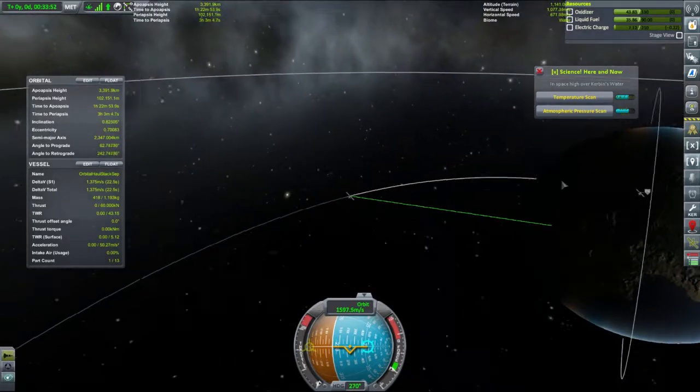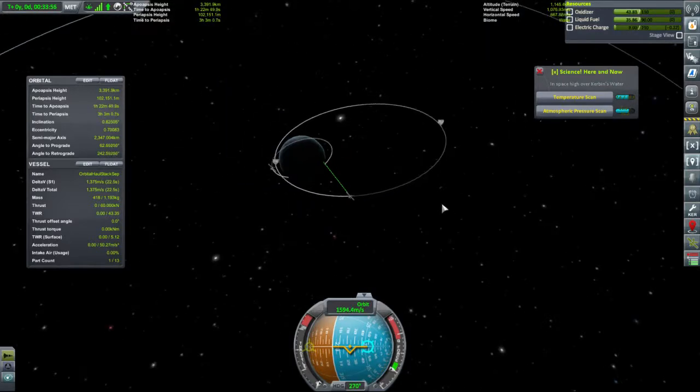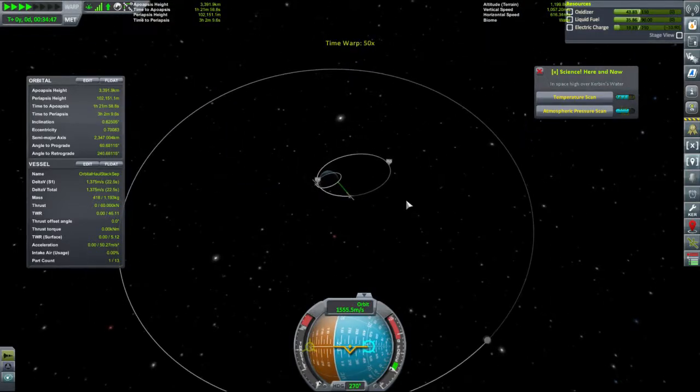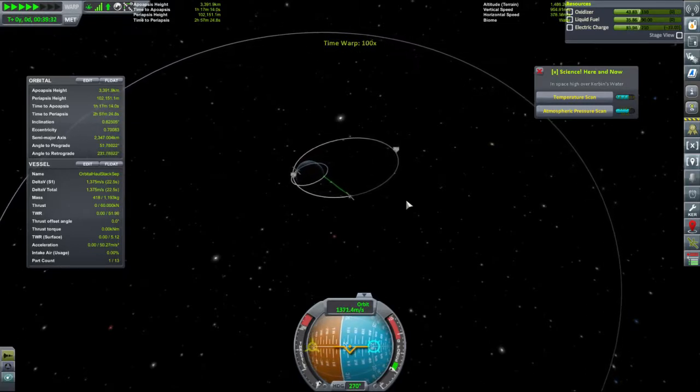So to get the map filled out we would need to recover this information physically, but we're not going to — because this is not what this is about. We're about seeing how high we can get this spacecraft. Now we're at time warp 1000.